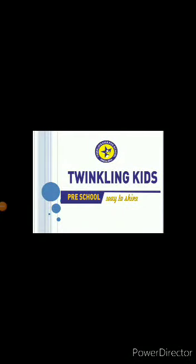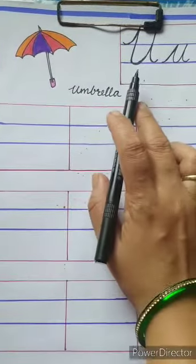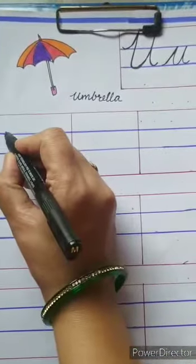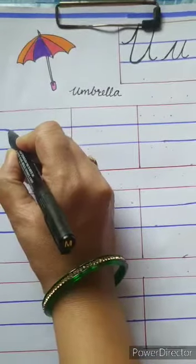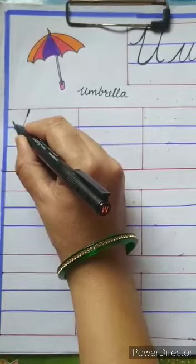Good morning children, how are you? I hope you all are doing well and staying safe at home. I am Darshana from Twinkling Kids Preschool. Today I will show you how to write capital cursive U and small cursive U.